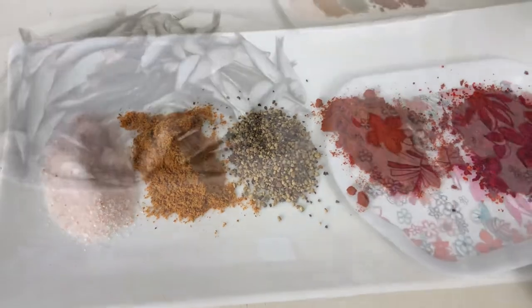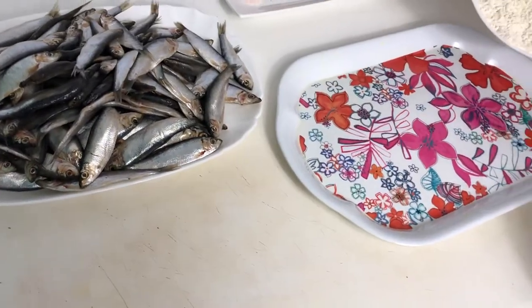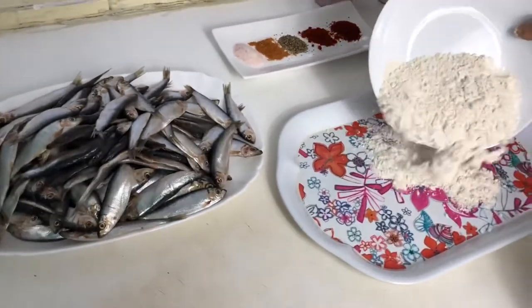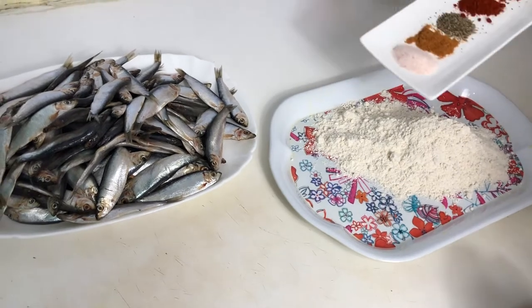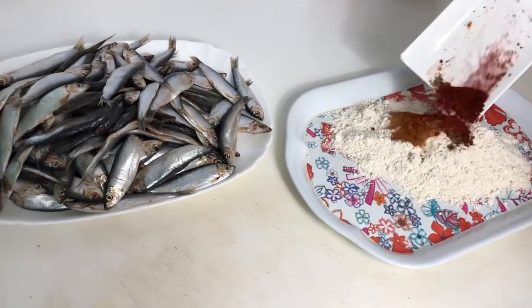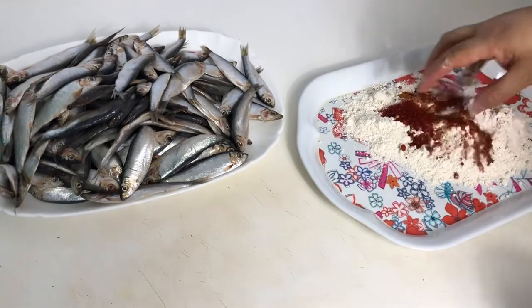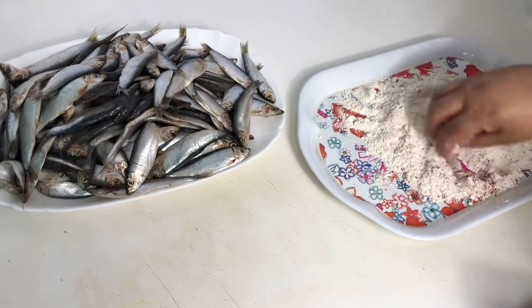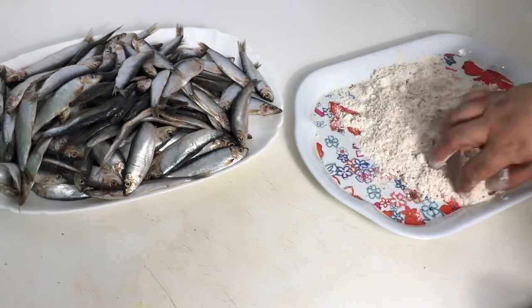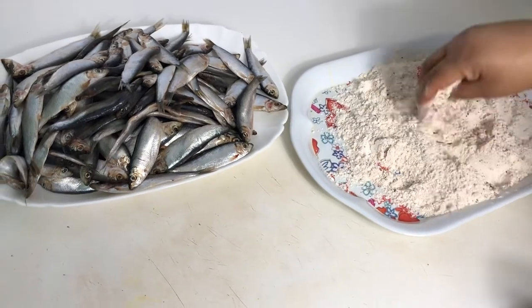Let's start making. We have white pan flour. We will add one cup and mix it well.